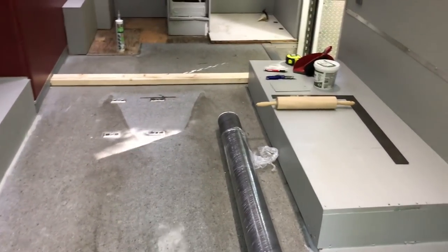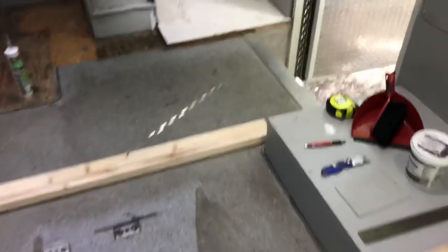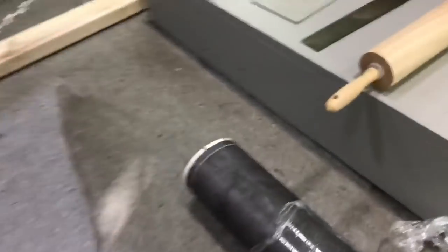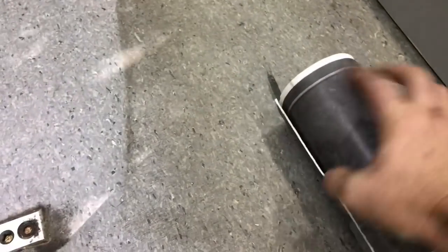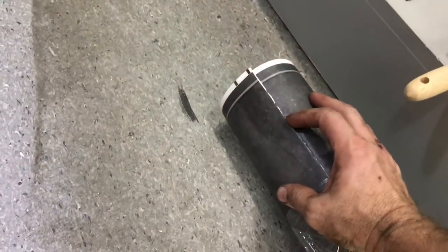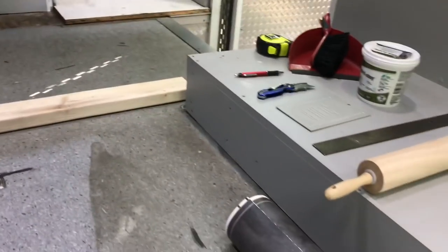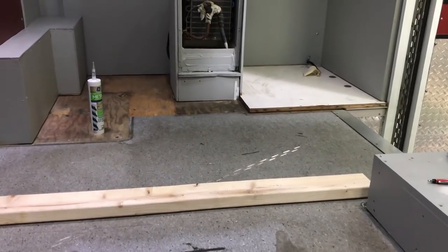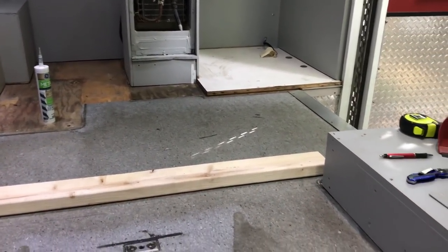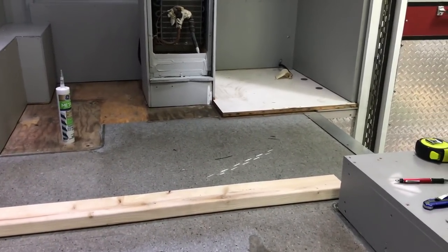First, why did I choose sheet vinyl? I looked at a lot of videos of other flooring that people put into their vans and RVs. I'm not a fan of the wood floor because of the shrinking, swelling, and gaps. I'm not a fan of vinyl plank flooring either — it can separate between the planks with hot, cold, wet, or dry conditions. People are going to come in wet, so sheet vinyl is the way to go because it's going to be solid with no gaps for moisture to get through.